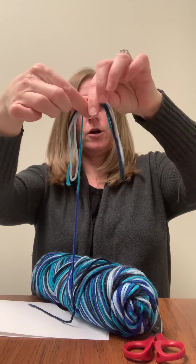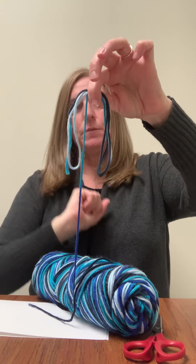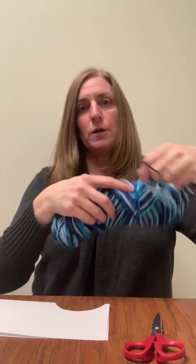So this would be short hair — tie it in the middle and then clip each side. And then that would be your hair for your puppet.